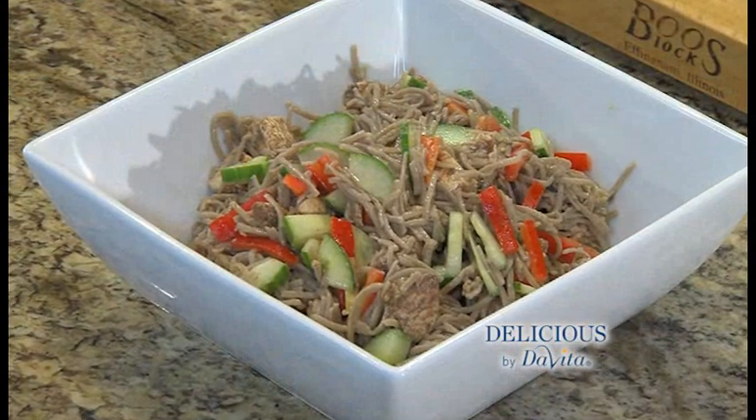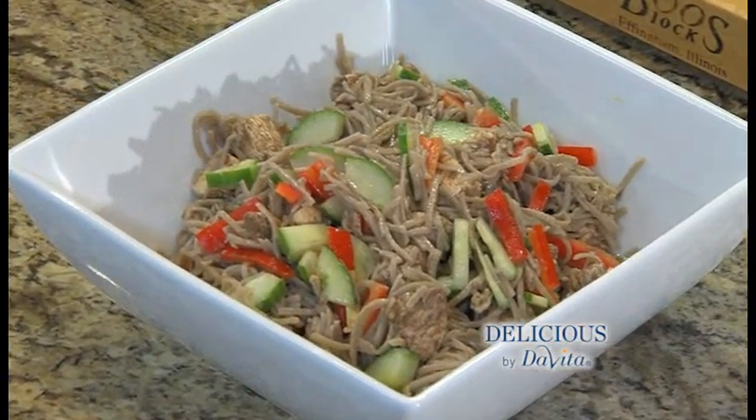Welcome to Delicious by DaVita. I'm Steve Schroeder. I'm making a five-spice chicken lo mein dish — it's a noodle dish. I picked this dish because it's an inexpensive meal for six. It only has seven ingredients, and we can make it in just a few minutes with just two pots.